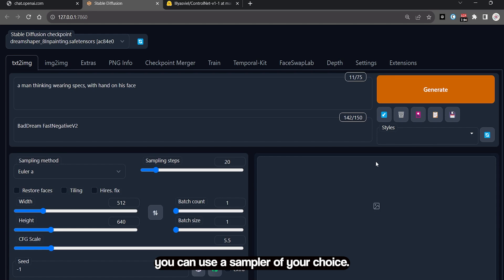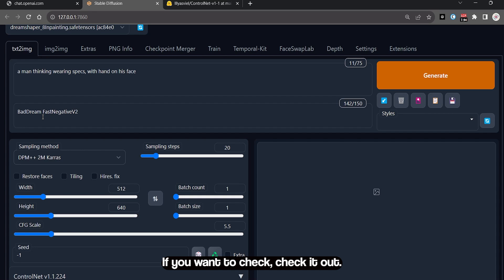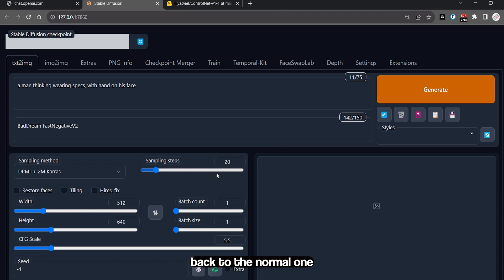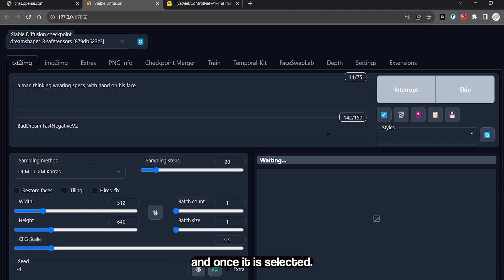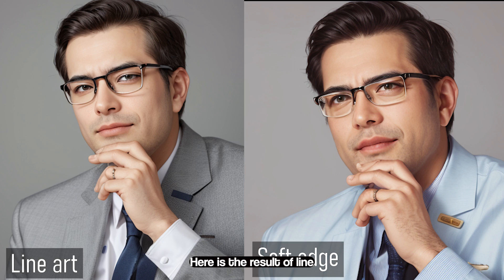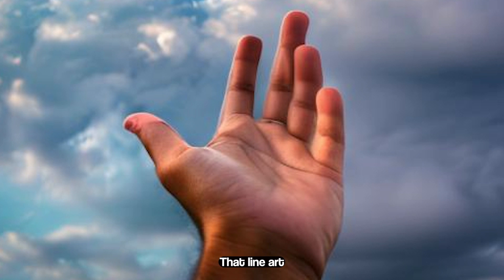You can use the samplers of your choice — I have explained samplers in my previous video if you want to check it out. I had the inpainting model selected, so I will switch it back to the normal one. Once it's selected, I will press the generate button. Here are the results with the Soft Edge model. Here is the result of the Line Art model using the same image. As it is clearly evident, Line Art will be the most precise model to generate hands from a reference point.